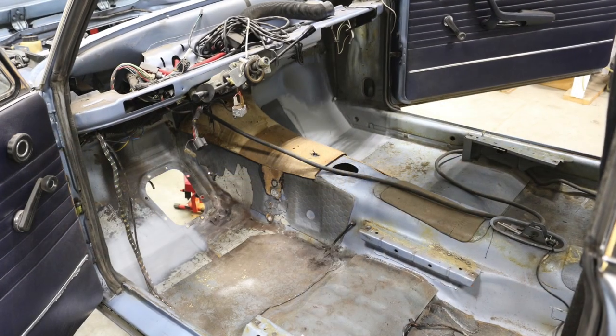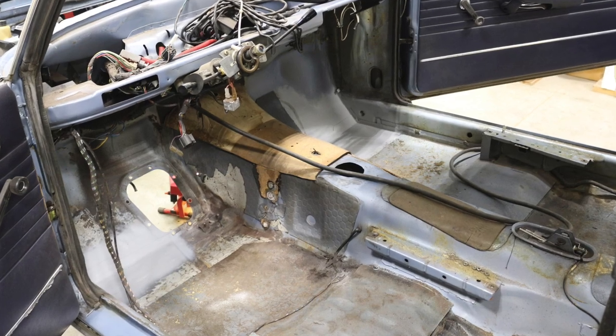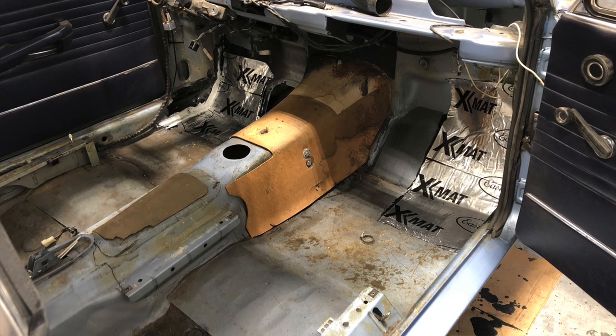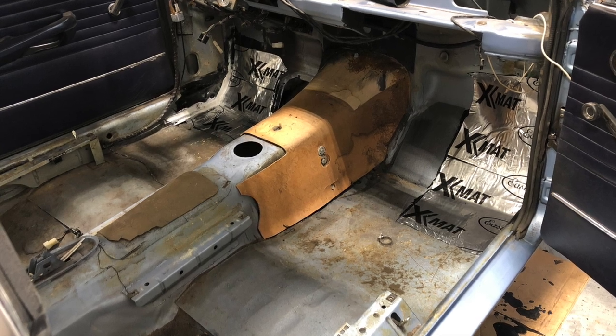Welcome back to David's Garage. In the last episode I was finishing up the rust repair on the floors of my BMW 2002. Now it's assembly time. After a coat of primer, then some POR15 rust paint, the sound deadening is ready to be installed and so is the pedal box.